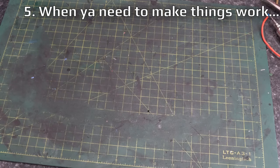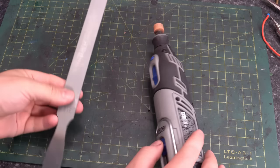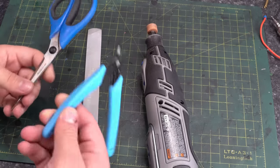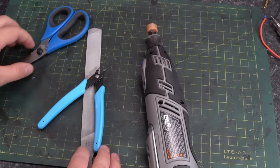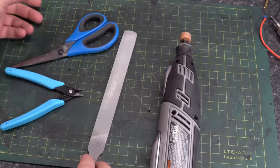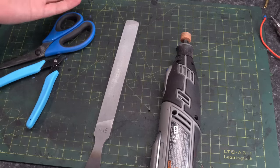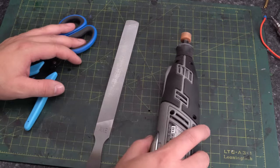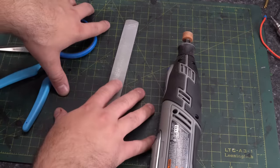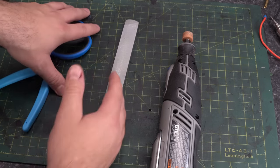Speaking of modding, sometimes you need to massage things in. Something like a Dremel, a file, scissors, cutting tools — sometimes you just kind of have to make stuff work. If you have a Dremel, it's good to have. If you have a set of files, it's good to have. If you don't, it might be something you want to look into depending on what you're working on. A lot of the time when it comes to tools, I recommend: buy what you need right now, and then as things go on, if you find you need something, then buy it.